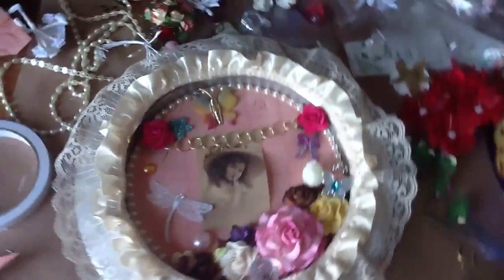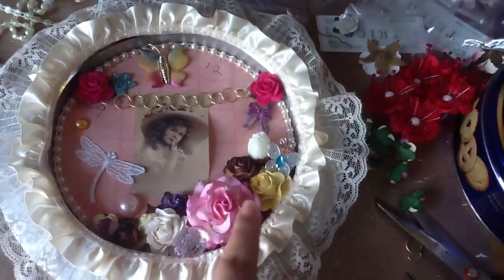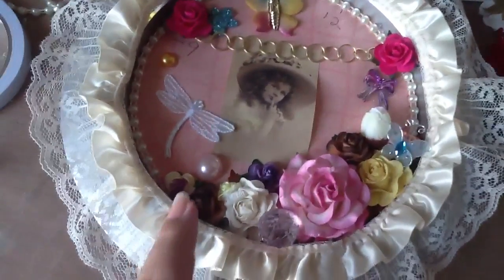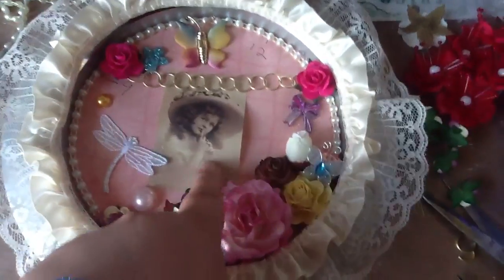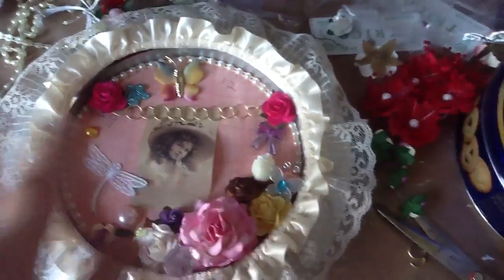So I added this pretty trim all around. And then I added some flowers, some baubles, some pearls here. This dragonfly Natalie had gave me — so cute. And this image Heather had gave me — she gave me a bunch of images so I cut up and used one of those, so thank you.